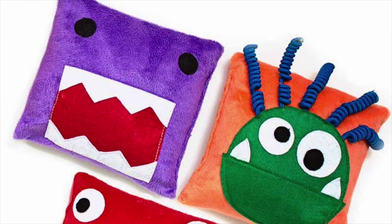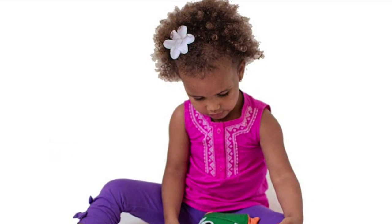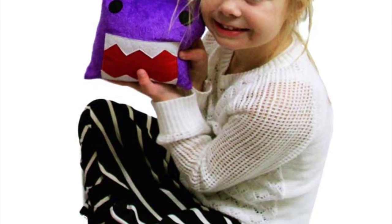Monster Bean Bags by Fun and Function are the perfect soft bean bags, weighing just one and a half pounds each, that can be used for tossing, catching, or discussing your emotions.